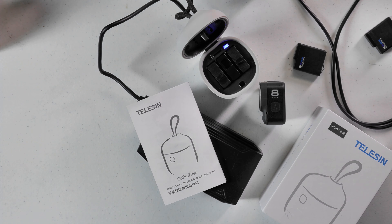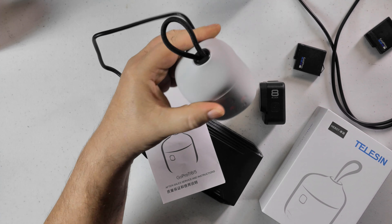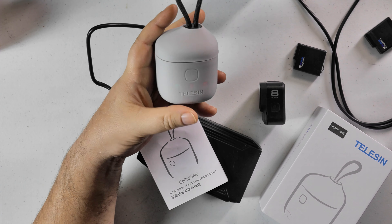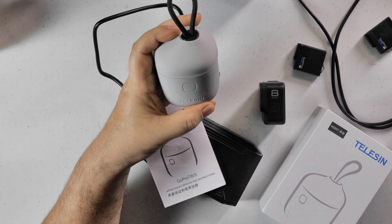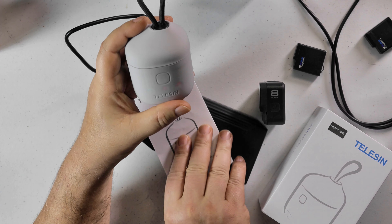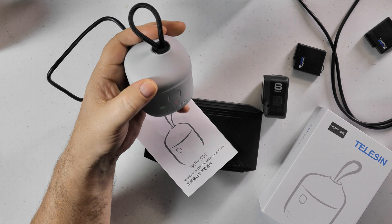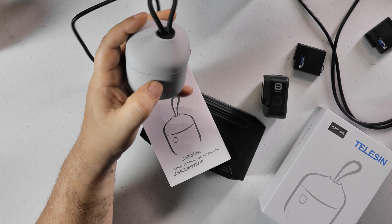This particular charger will charge three batteries at the same time. It's got a little tie at the top, which is kind of cool. I can't believe the quality of this thing — I'm actually pretty impressed by this. It locks down and I don't think it's waterproof, but it would actually keep quite a bit of water away.